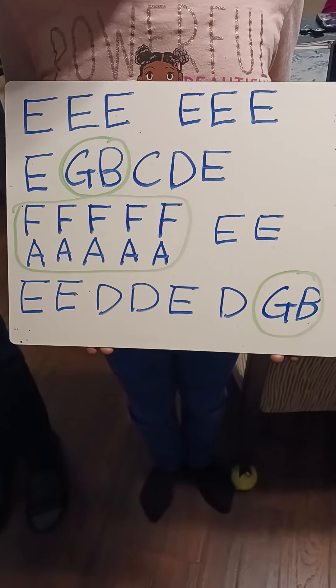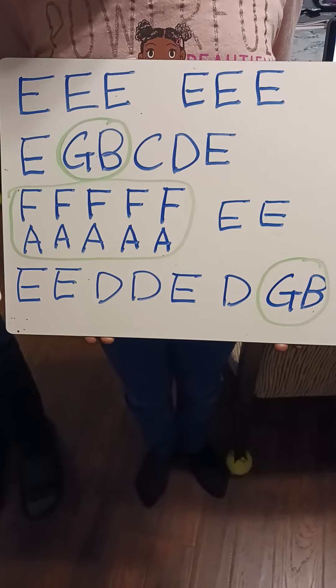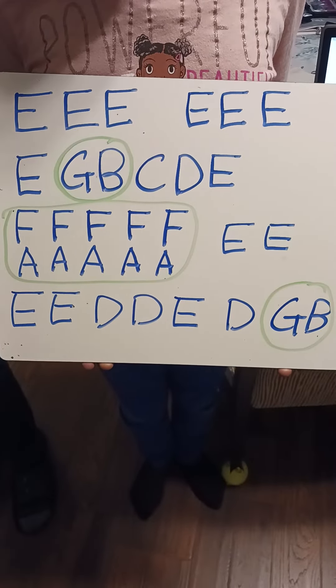Hi Pre-K2! So we are going to practice handbells with this piano sound. I'm going to show you how the piano sound first. Listen.